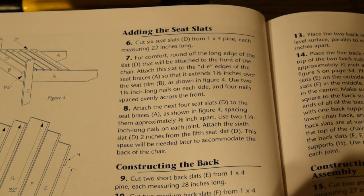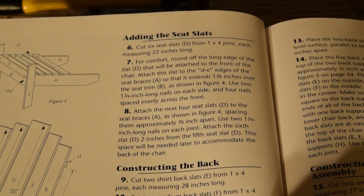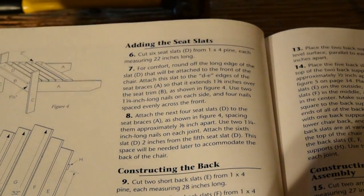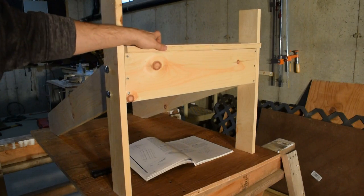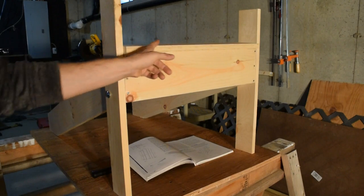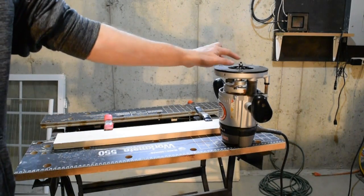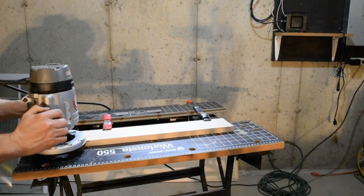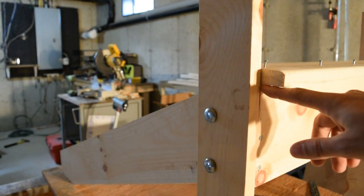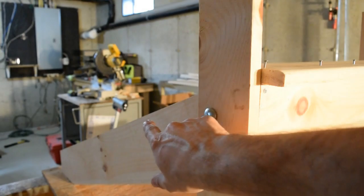Steps 6 and 7 involve cutting the seat slats — boards D — to length, which is already done, and then attaching the seat slats to the chair. Step 7 in particular deals with installing the first slat towards the front. I've got the first slat placed on the chair roughly how it'll be positioned. The instructions say it would be a good idea to round over the front edge, and I agree. So I've got my router set up with a quarter-inch round-over bit with a guide to do that. The first seat slat is now mounted with the proper overhang of an inch and three-eighths measured on both sides. I'll now work on putting the rest of the seat slats down the back of the seat.